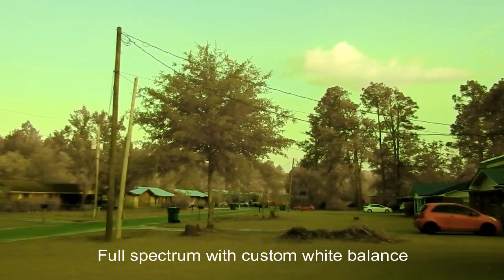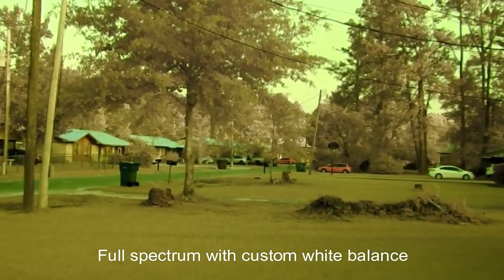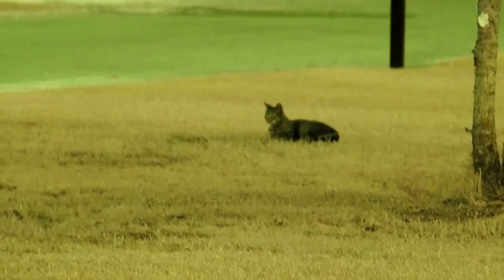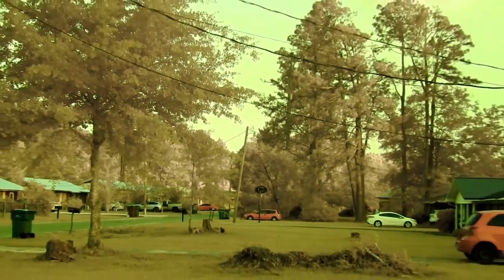This is full spectrum with no filter on it at all. I really wanted this to be properly IR converted but the company said they did not have the replacement filters for the P900. So I've got some external ones, but this is full spectrum.